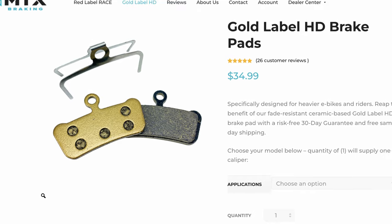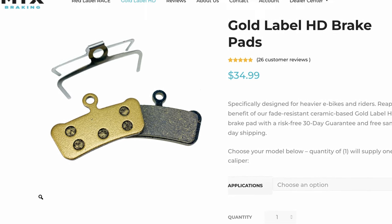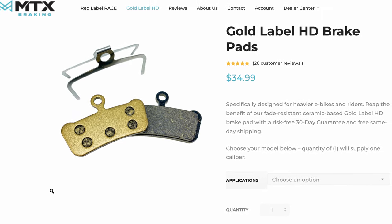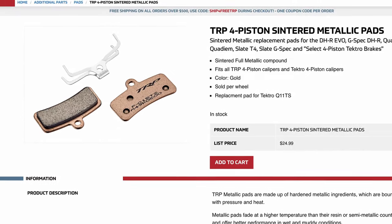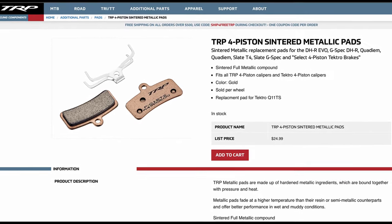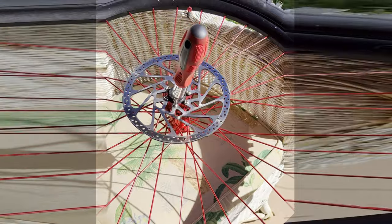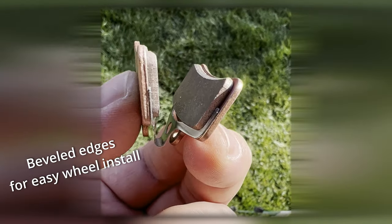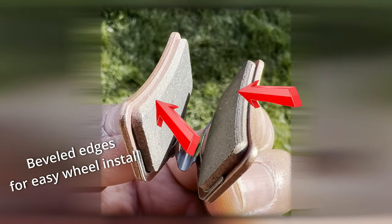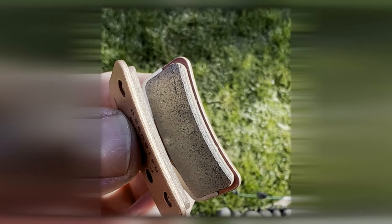The MTX gold ceramic brake pads are the best performer MTX makes, coming in at $32.99 for a set — but if you sign up for emails, you can get a 10% discount code bringing it to just under $30. What you'll notice is the initial bite: when you pull the lever, the attack is crisp. They really let you know they're there with power, and they're really silent on long descents. They have fantastic power at the wheel. But the pad that edges them all out is the TRP four-piston sintered metallic pad at $24.99. They modulate the best out of all mentioned here, throw down power quickly the more you pull the lever, and they're quieter than both the Shimano and Galfer pads. Once they break in, you're going to love the modulation and power.